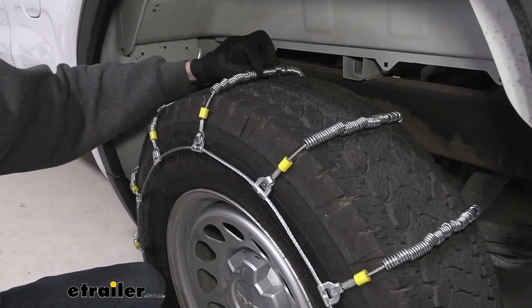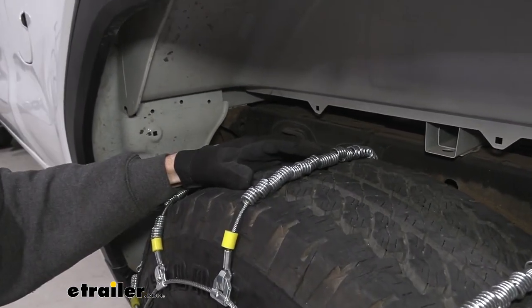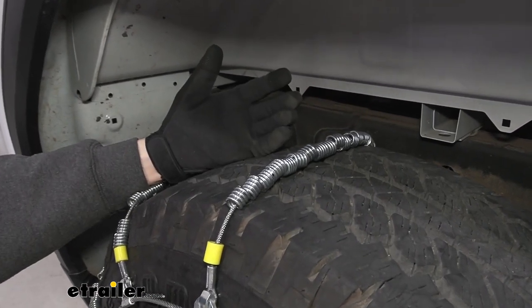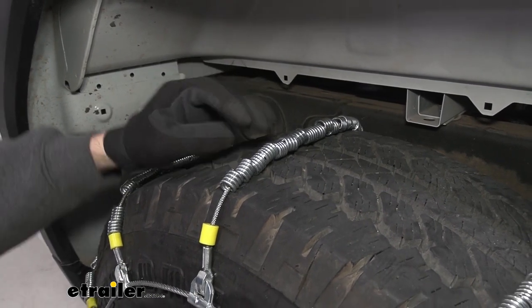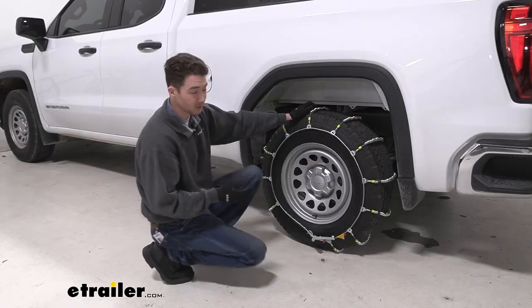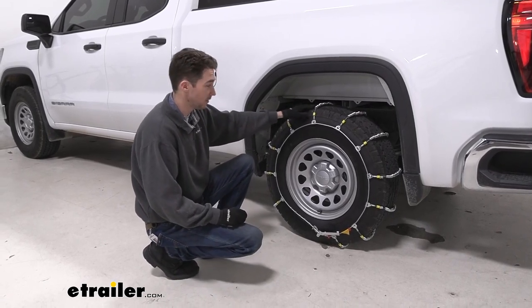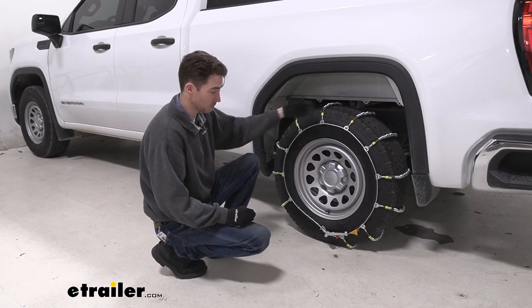The cables themselves are made of a low carbon steel, so they're a little bit softer and they're not going to hold up as well for things like corrosion and weather resistance like a manganese alloy chain would. But for the purposes of these chains I think they're fine. Additionally, they are Class S certified, so if limited wheel well clearance is something you need to worry about, they'll work for that as well.